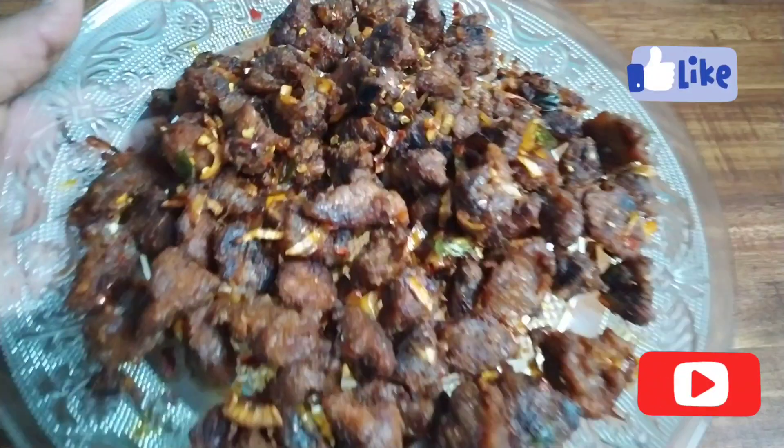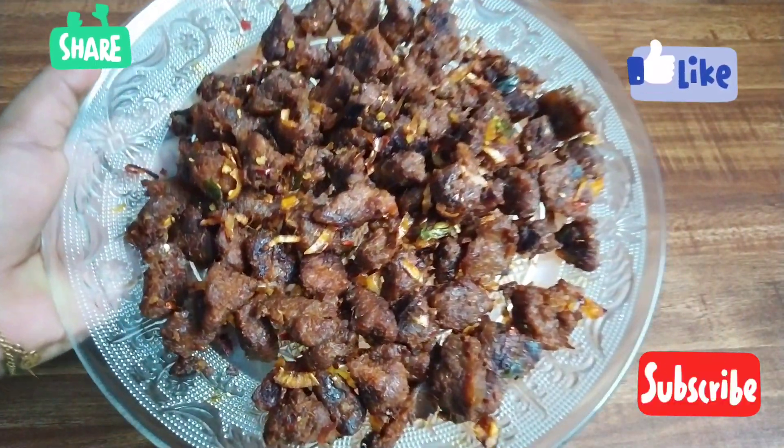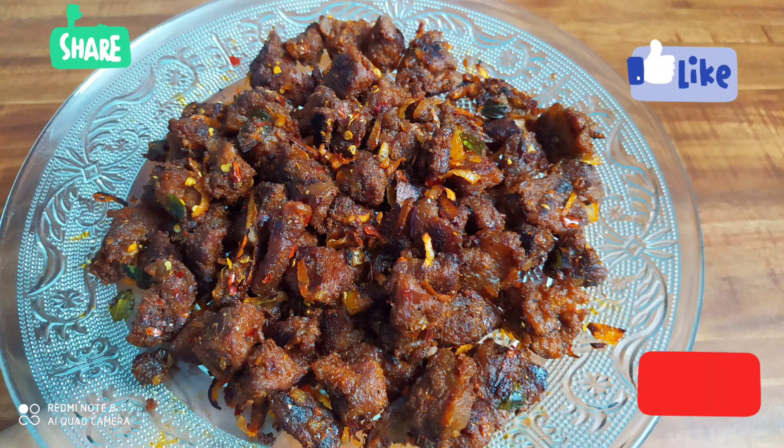Please like, share and comment. If you want to subscribe to our channel, please do not forget to subscribe. Inshallah, we will see you in the next video.